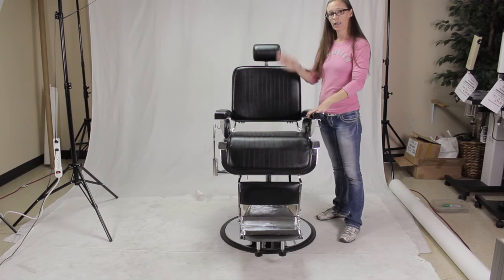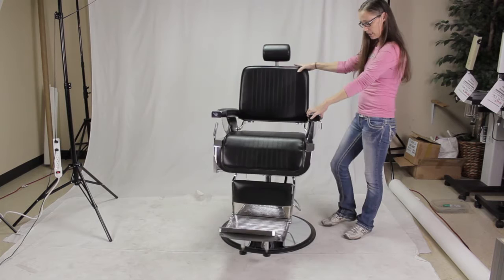Be sure not to turn the chair in the same direction repeatedly, because it can cause the oils to not circulate properly through the pump and it can make your pump stick. When you need to lock your chair into place, simply lift up on the pump pedal with your foot and now it won't turn.